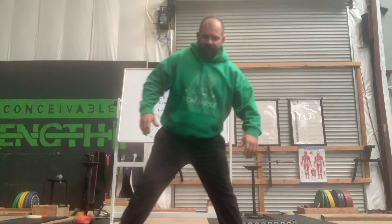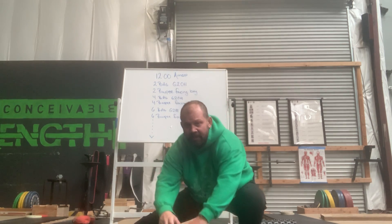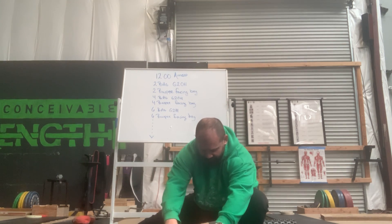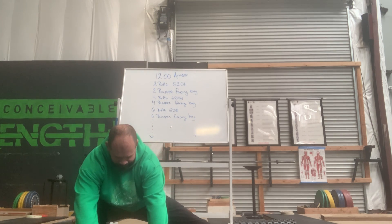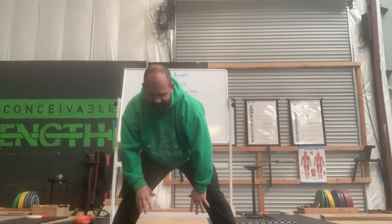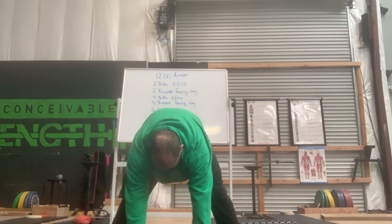We'll get some of those Cossacks — everybody's favorite. All the way down to one side. You can hold on to something if you want to, or not — whatever you want. You can pause it any time and do more. Then let's reduce to some cherry pickers to loosen those hamstrings up.